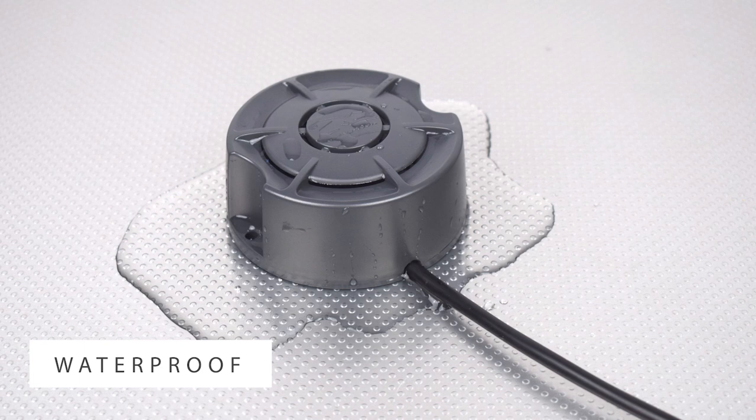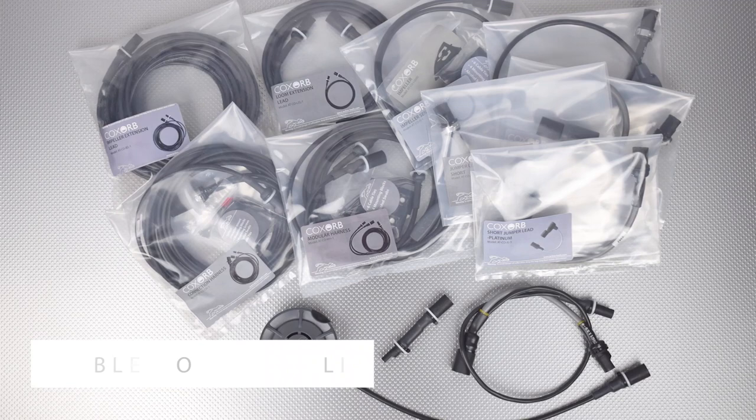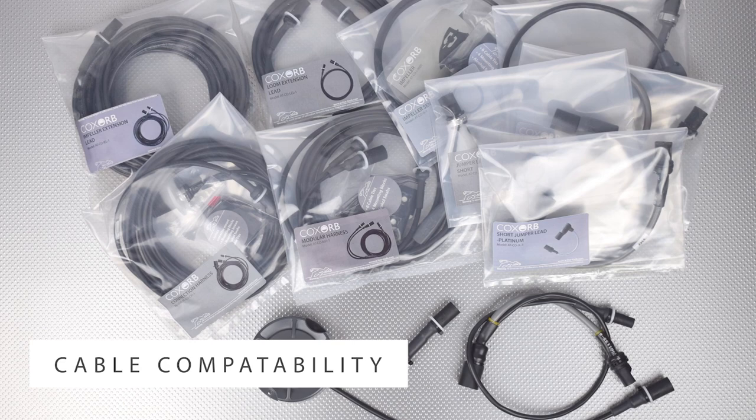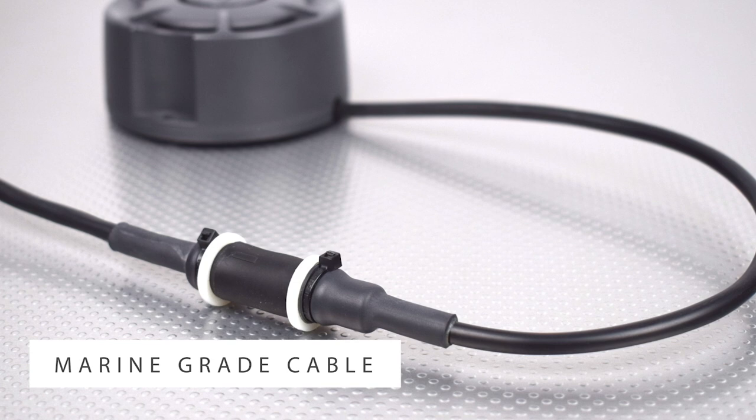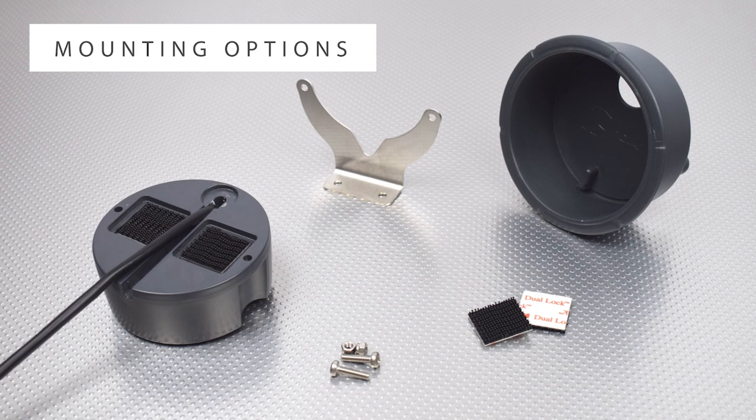The speakers are completely waterproof and each unit is pressure tested before leaving the factory. Our speakers and other wiring components are fully interchangeable with existing wiring systems, so there is no need to change your existing system to use them. We use a high-grade marine audio cable and incorporate nylon washers on all connectors to allow easy disconnection without damaging the cables.